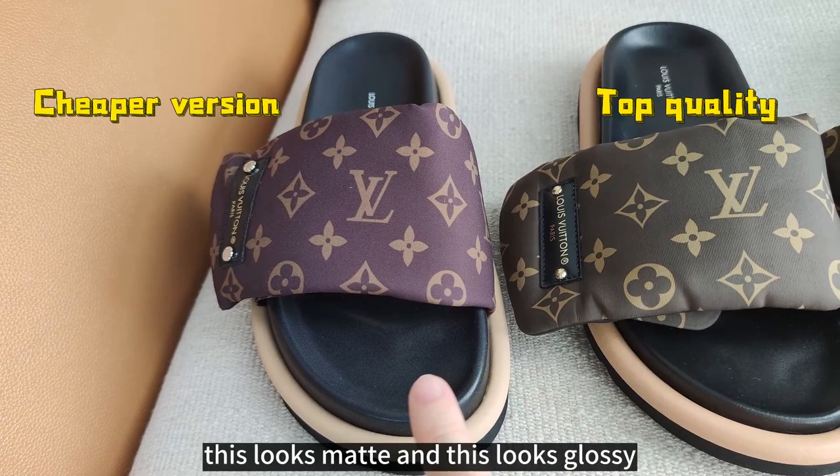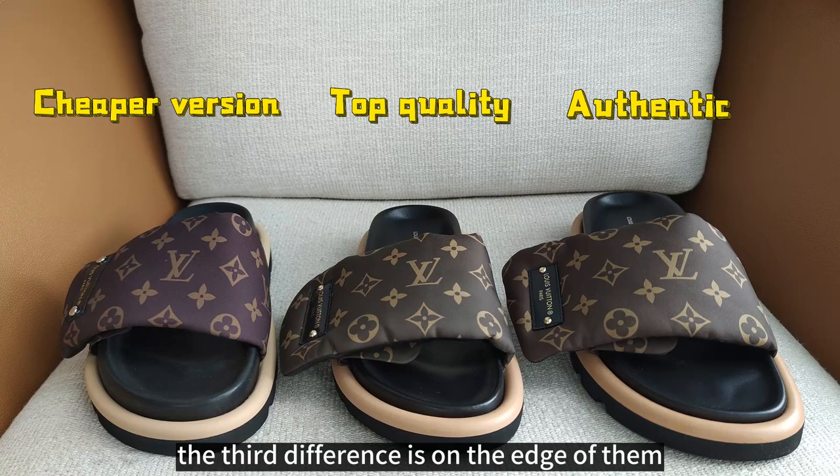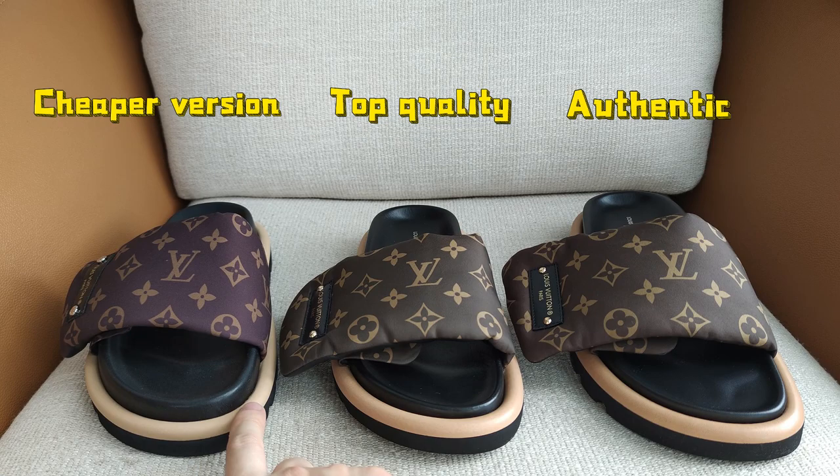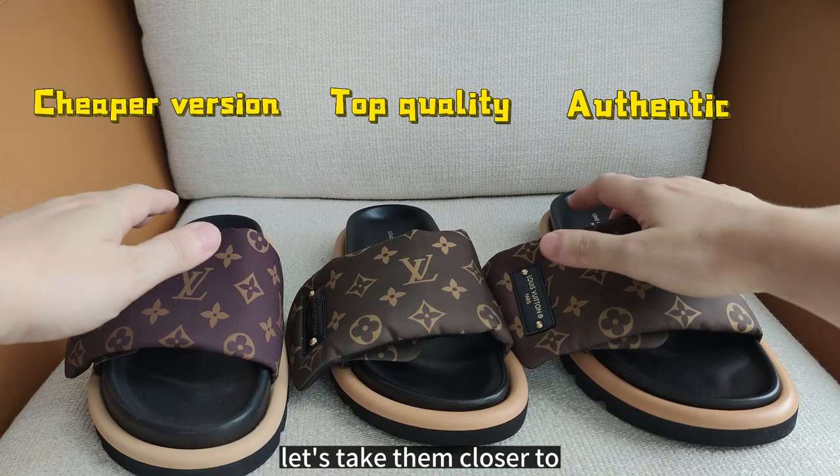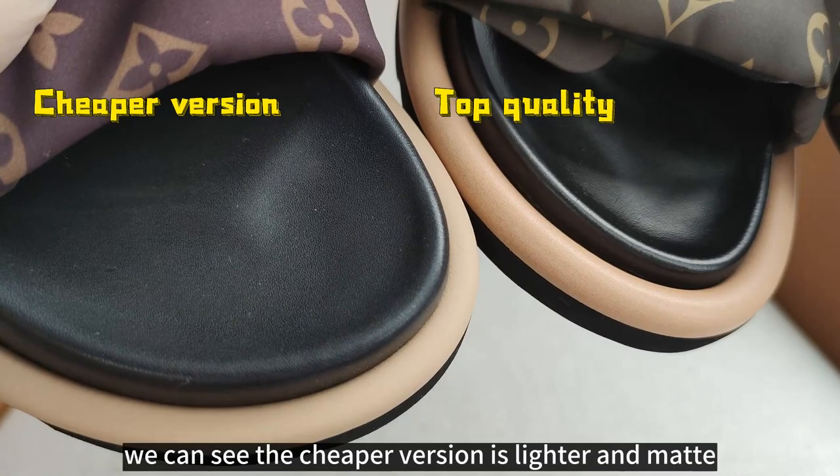The third difference is on the edge. The beige edge of the cheaper version looks lighter, while the top quality and authentic look darker and glossy. Let's take them closer to see better. The cheaper version is lighter and matte, while the top quality and authentic are darker and glossy.